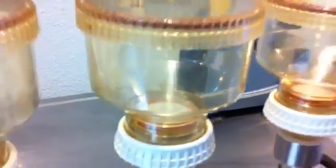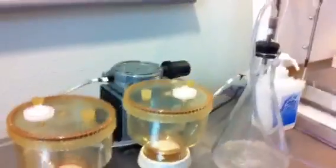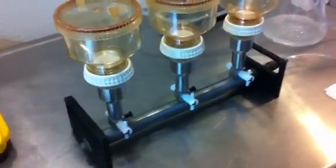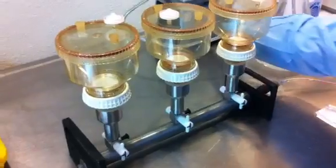They are just about done — and that's done. Now we can take the filters off and we are going to put them into a petri dish.